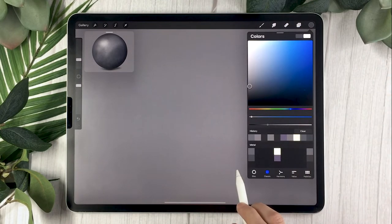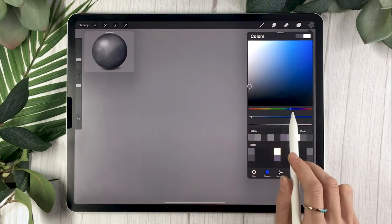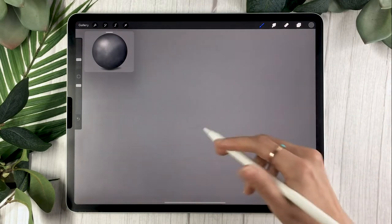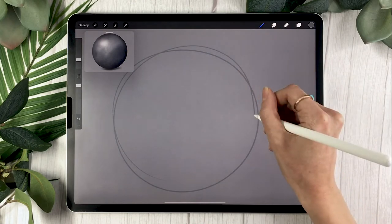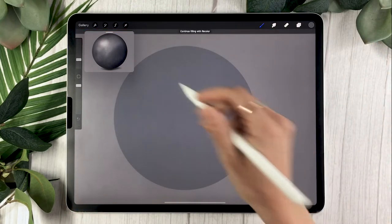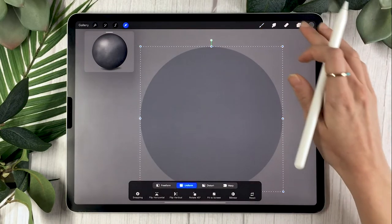The first step is to draw a silhouette of the object you want to paint on your base layer with a bluish-gray color. You can use pretty much any brush you're used to. The only thing you want is a solid color, so make sure your brush doesn't have too much texture — you can always use autofill to make sure you have a solid shape.